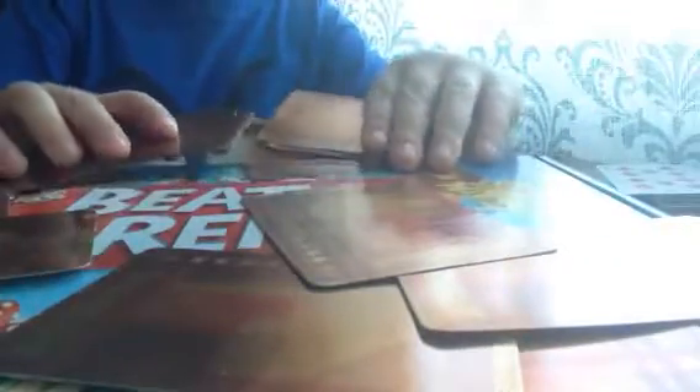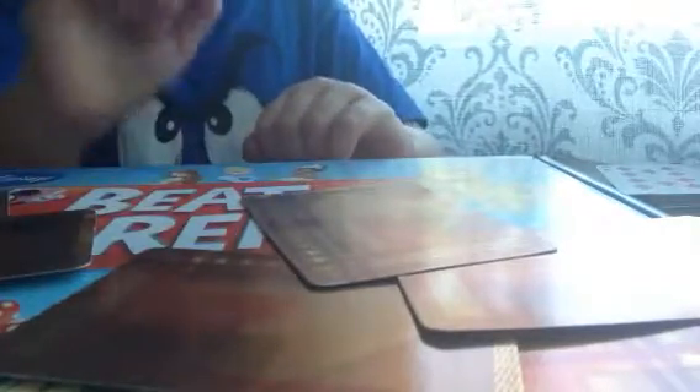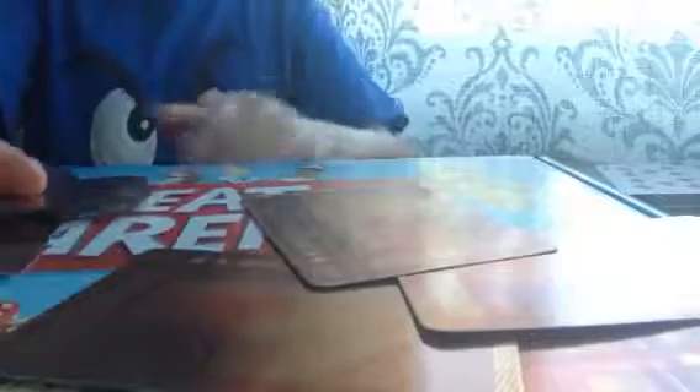Tell them to pick two piles. If they pick the pile your card is in and another pile, you take the other two piles — because whatever you do, you do not want to get rid of that card. Then say pick one pile. Now there are only two piles left. If they pick the pile your card is in, you take the other pile. If they pick the other pile, you take that pile. Just don't take their card.